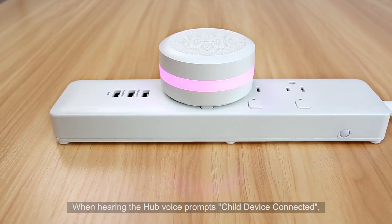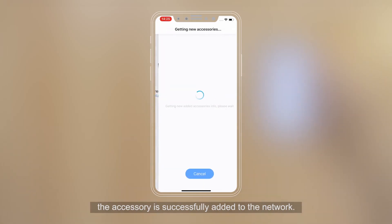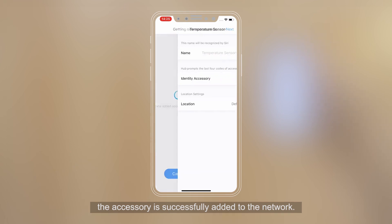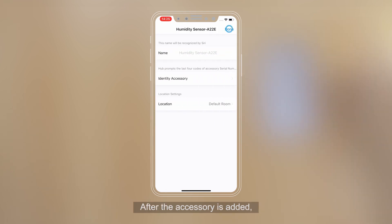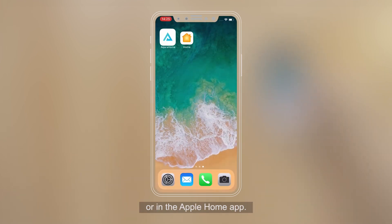When hearing the hub voice prompt 'Child Device Connected,' the accessory has been successfully added to the network. After the accessory is added, you can check its status in the Aqara Home app or in the Apple Home app.